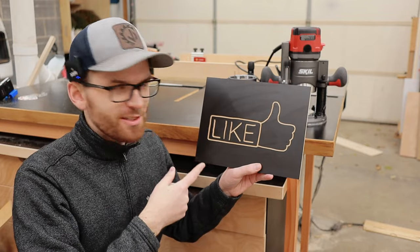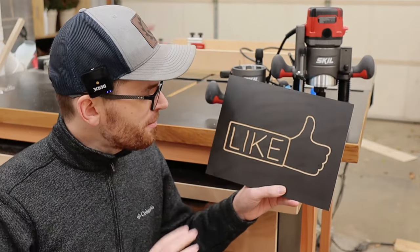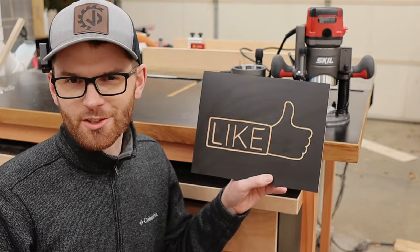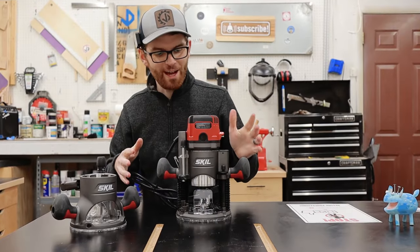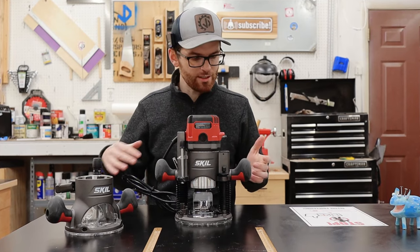I'm actually really happy with how this turned out. I was a little worried that it looked like a four year old engraved it with a crayon, but I'm thinking this is more like five or six years old. Overall I'm really happy with this router so far — it just seems like a great deal for all the accessories you get.